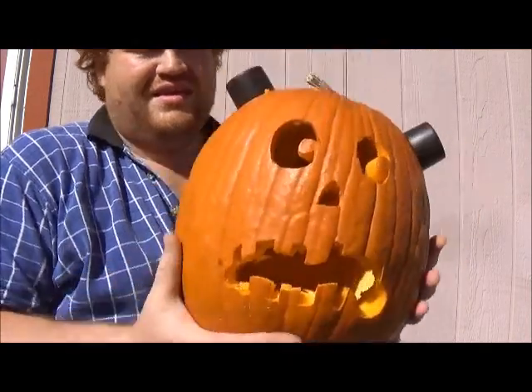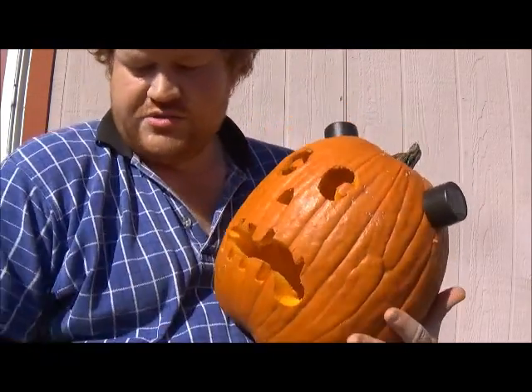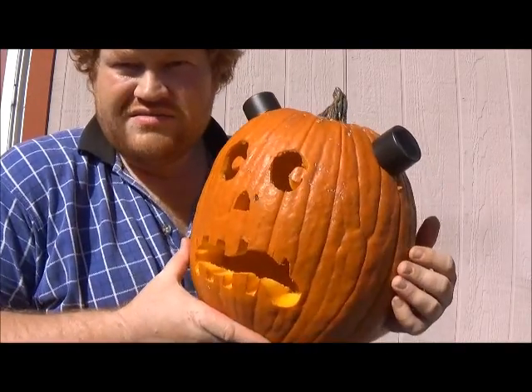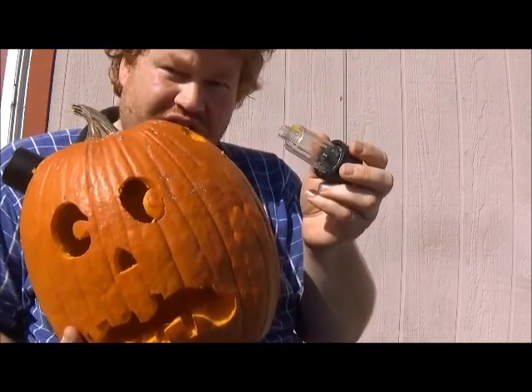Pretty neat, huh? Like I said, this is easy to do. Put whatever face you want on your pumpkin. Just remember to save the stake part — put it in the cupboard somewhere, you won't forget it. And when the pumpkin rots, you can use the little solar panels again.